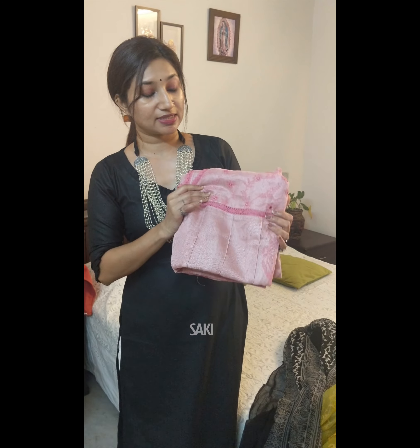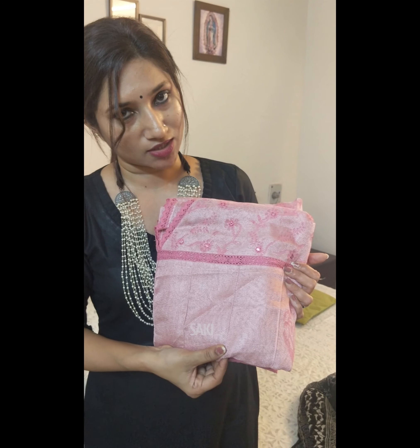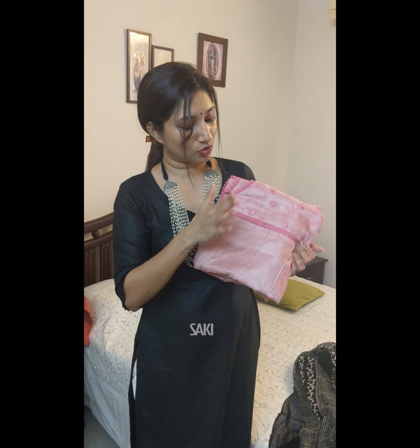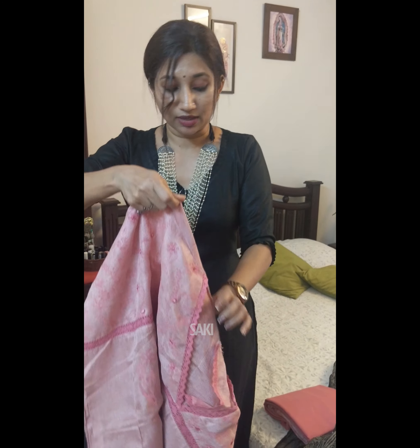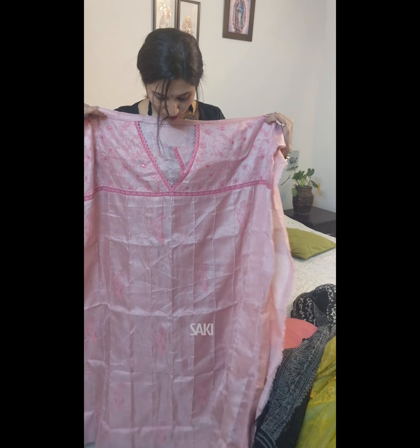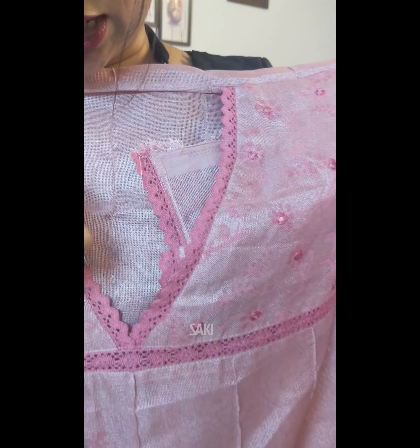The next one has exactly the same styling but the fabric is different — it's in tissue tassel, which is also a common fabric. Most of you already have that particular fabric in your wardrobe. The patterning is similar, and this one is in a gorgeous shade of onion pink.